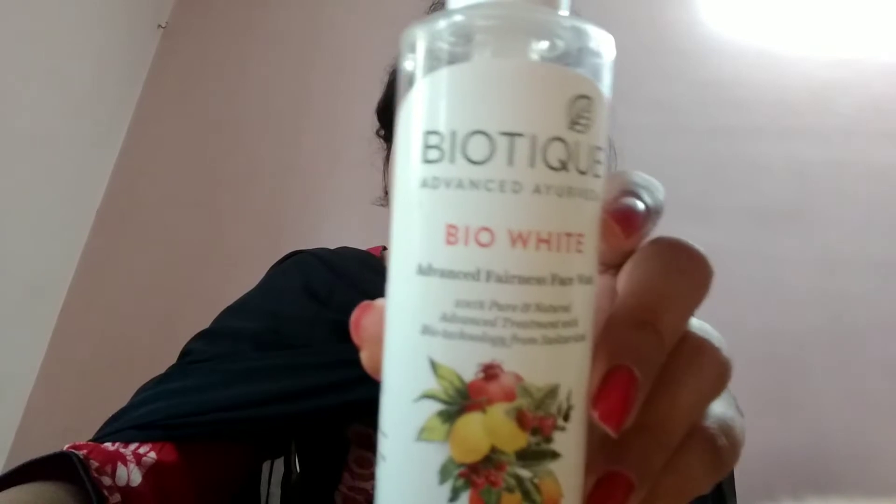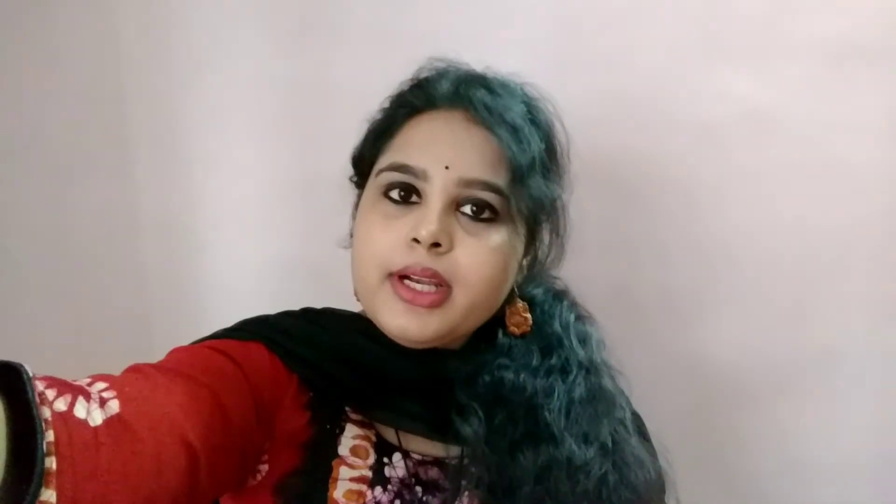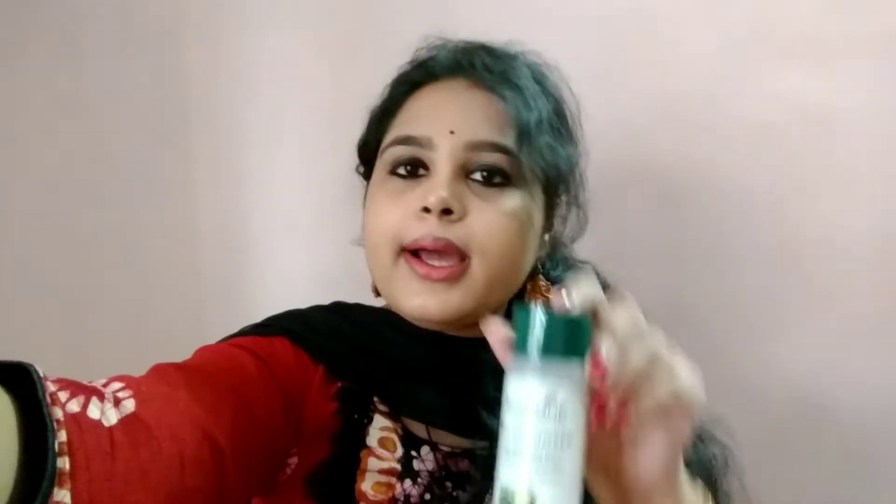This face wash is for all skin types. After using the face wash, next is toner. I recommend the Bio-Cucumber Port Tightening Toner with Himalayan Waters, for normal to oily skin.